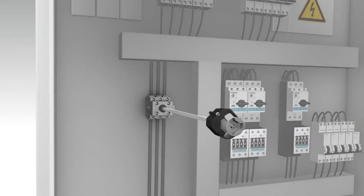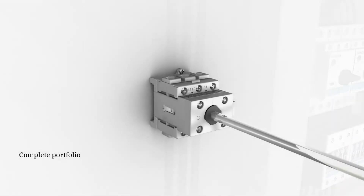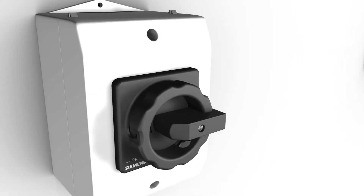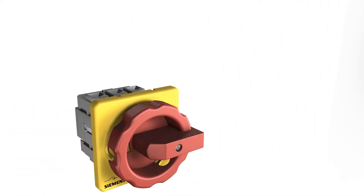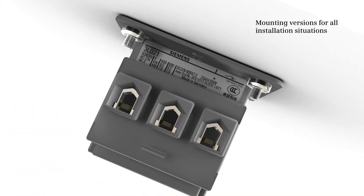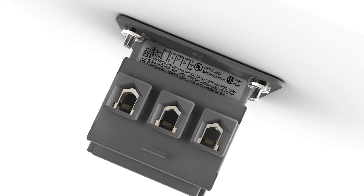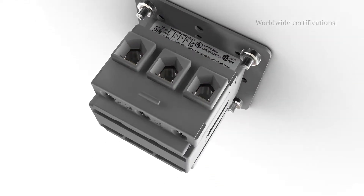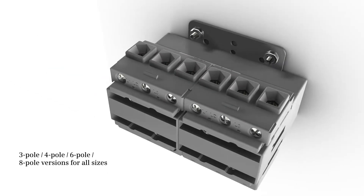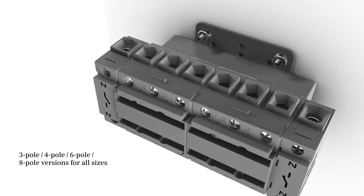The main and emergency stop switch 3LD portfolio supports a broad application spectrum. The 3LD offers mounting versions for all installation situations and comes with worldwide certifications in 3, 4, 6, and 8 pole versions.